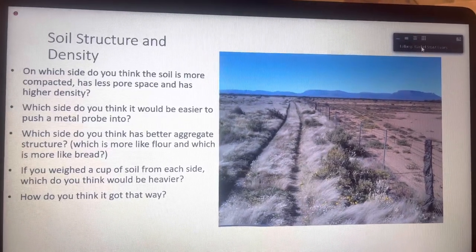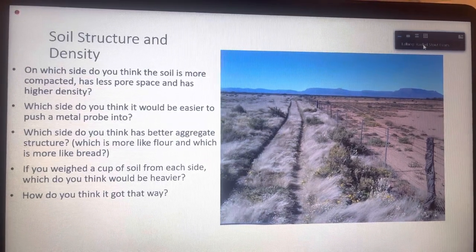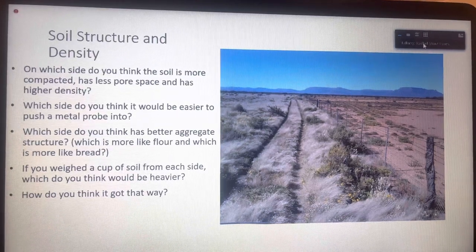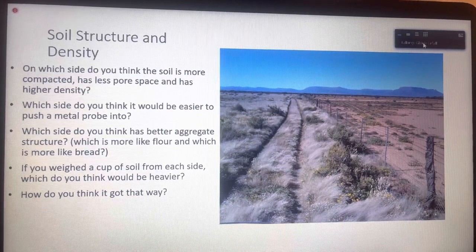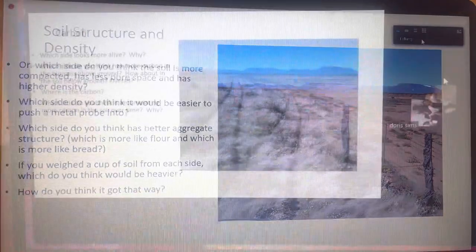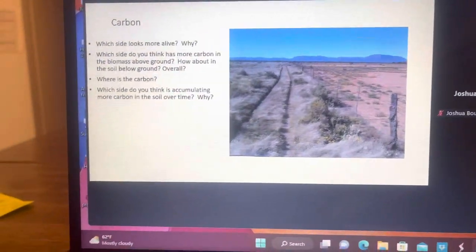So when we look at soil structure and density, which side do you think has more compacted soil — where it has less pore space and higher density? The right side. Yes, that's what I would think too — sheer amount of vegetation makes the difference.